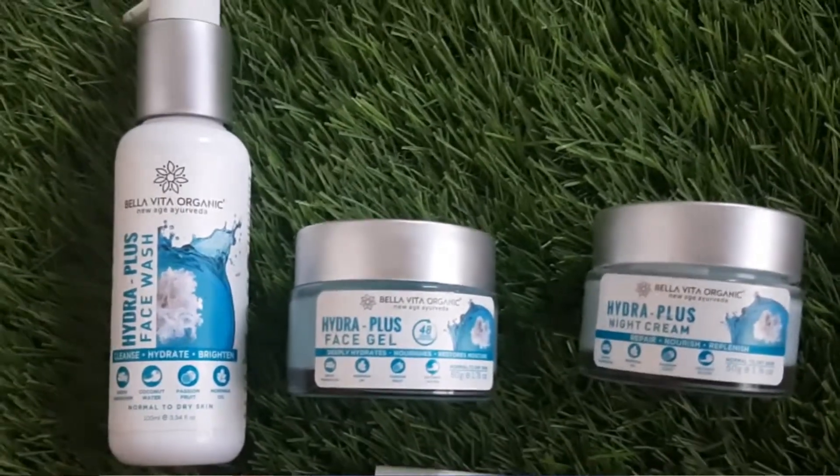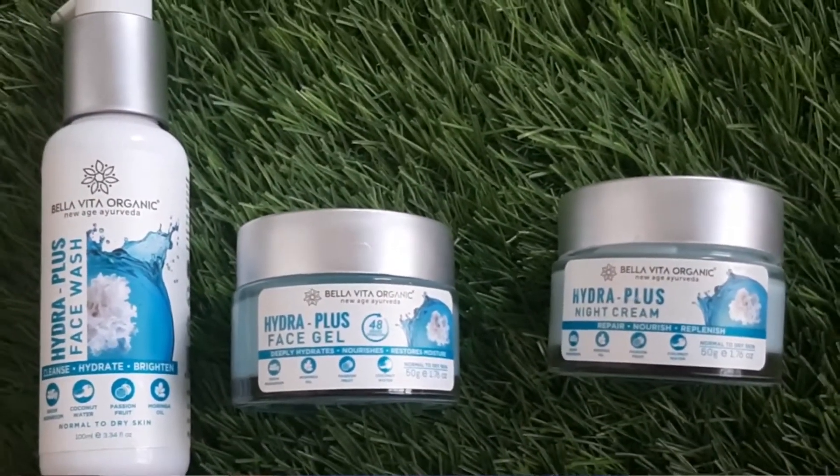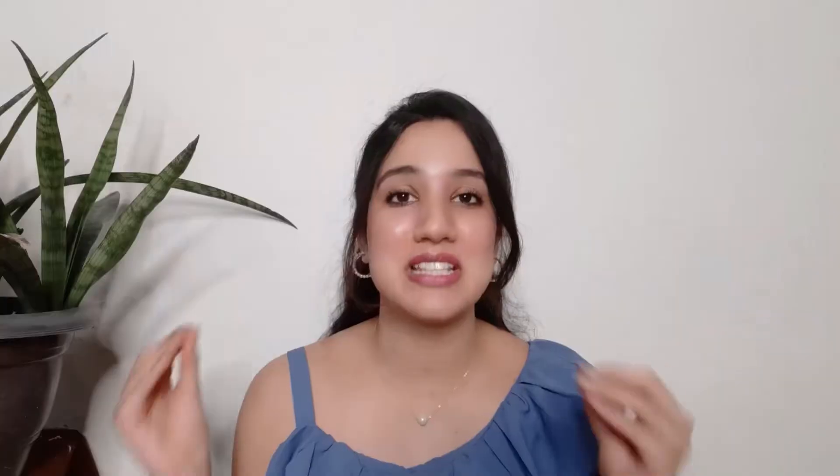In today's video, I am going to talk about some products from Bella Vita Organic — specifically their Hydra Plus range. The name Hydra means hydration, so yes, this range is full of hydration. I am going to share their face wash, Hydra Plus face gel, and Hydra Plus night cream. We are going to talk about these products in detail.